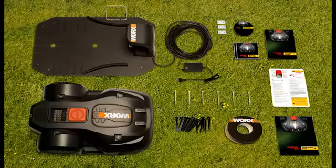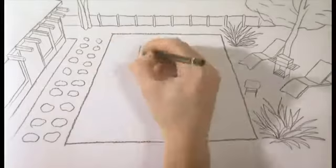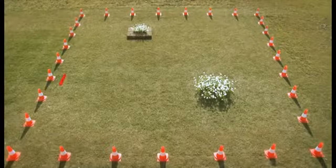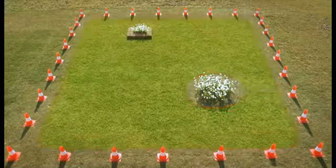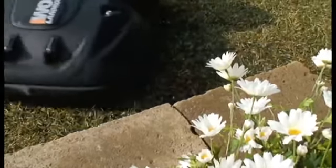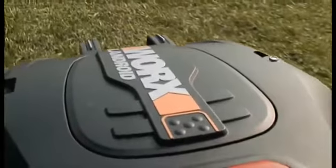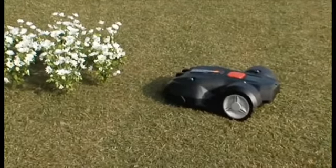Your lawn probably includes solid obstacles that can be hit, and areas like flower beds, a pond, or a driveway that you want your Landroid to avoid. Use the boundary wire to set the boundaries for the Landroid. Place the wire in one continuous loop along the borders and around any obstacles you want Landroid to avoid. Landroid will operate freely and safely within this boundary. If it hits any solid obstacles, it steps back and changes direction, and will also avoid areas marked with the boundary wire.